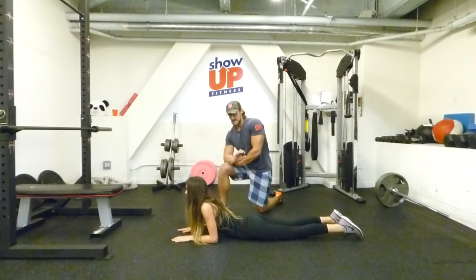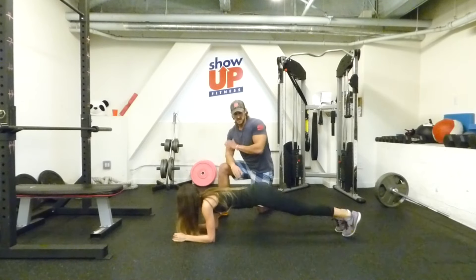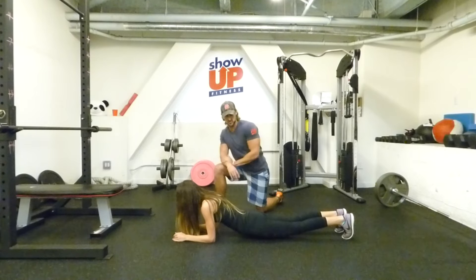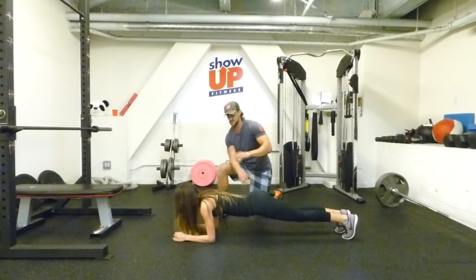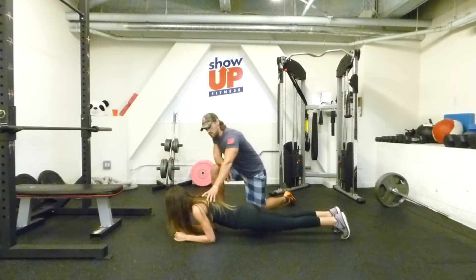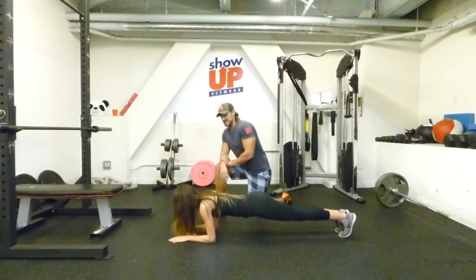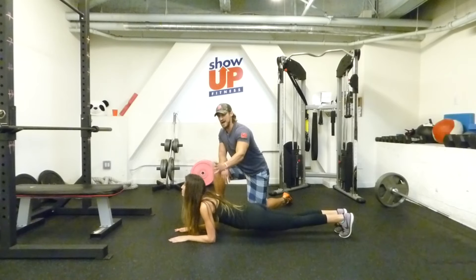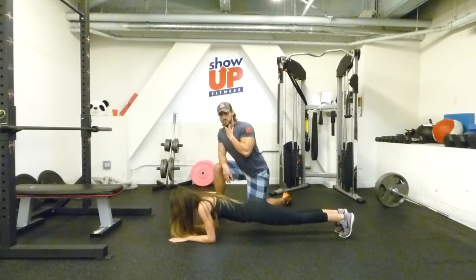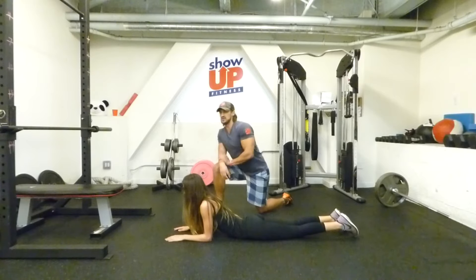I want to show you the common mistakes with the plank first. The first common one is the hips sag — it drops down, which means you're not squeezing your glutes as hard as you can. The second one is the athlete going too far forward over their shoulders, which makes it a lot easier — maintain a 90-degree angle. Last but not least is the head position: coming up too high and hyperextending, or dropping too low and flexing too much. Maintain a neutral position — pretend you're holding a ball between your chin and your clavicle and don't drop it.